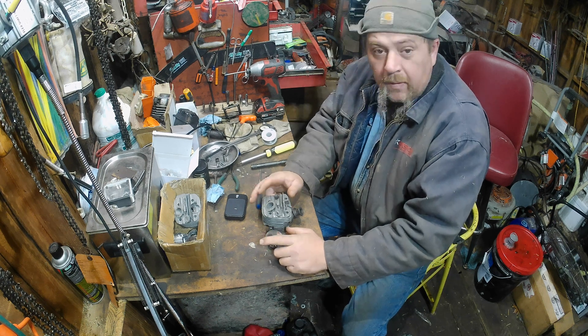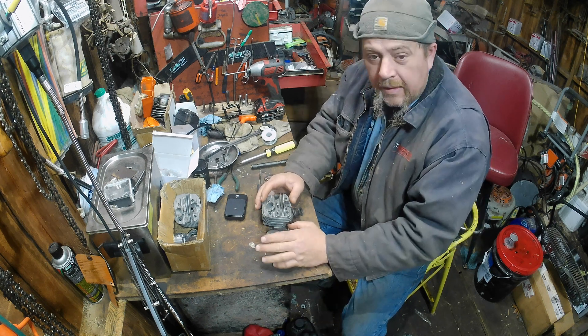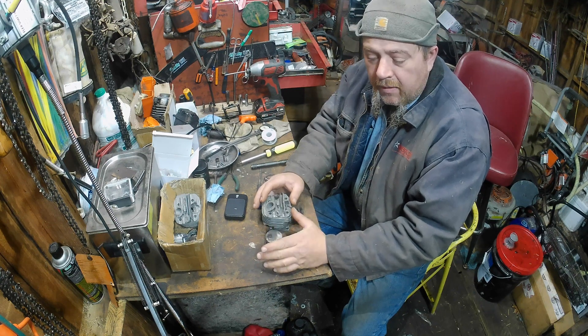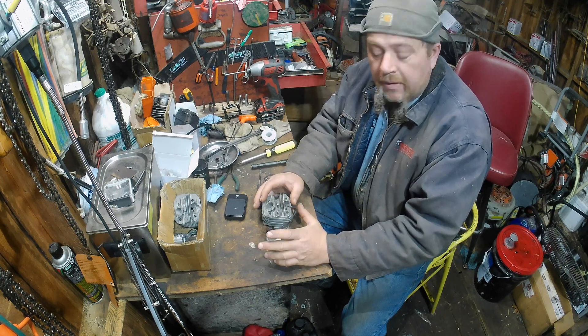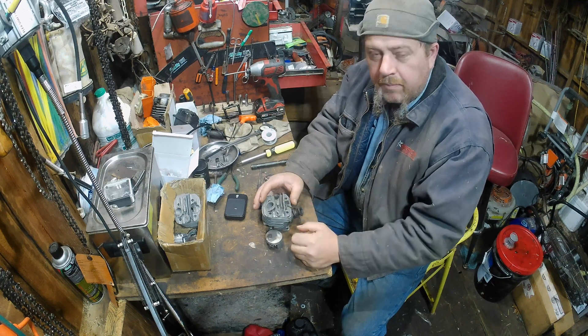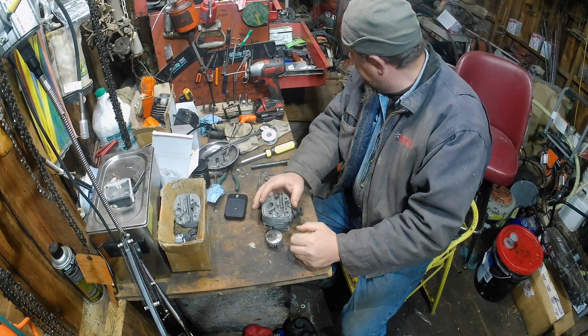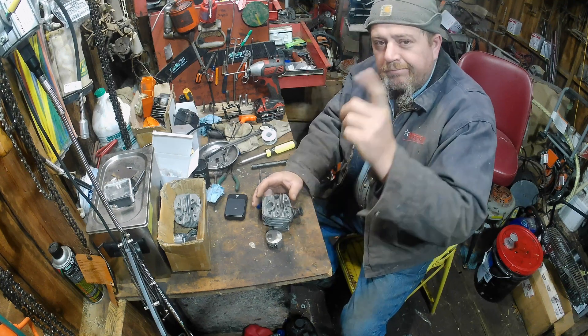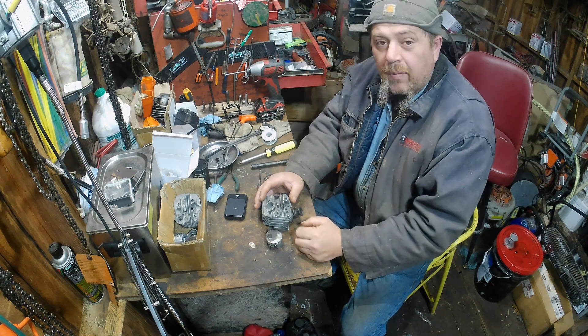Today we're going to get the cylinder put on that saw, run it, do some test cuts, do some dyno runs, and see what good we've done with it. Towards the end of this video, I believe there will be a surprise in there for us. I didn't say a pleasant surprise, did I? Stick around, we'll see what we got.